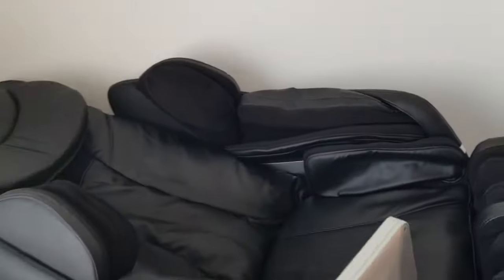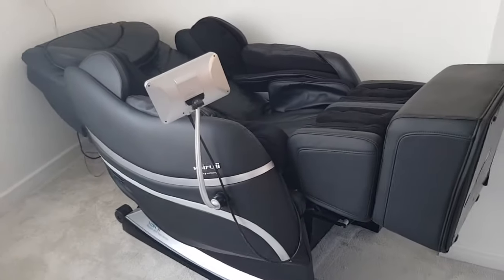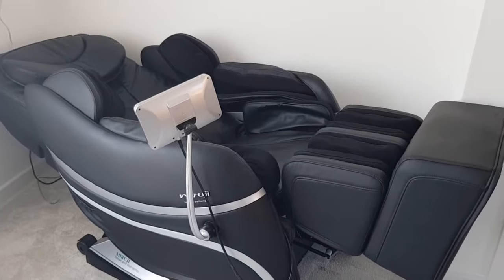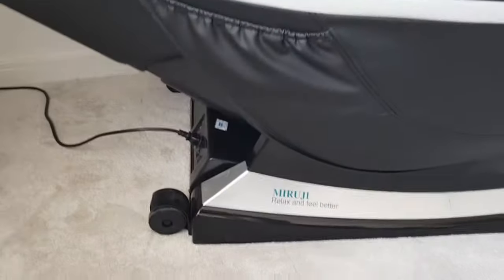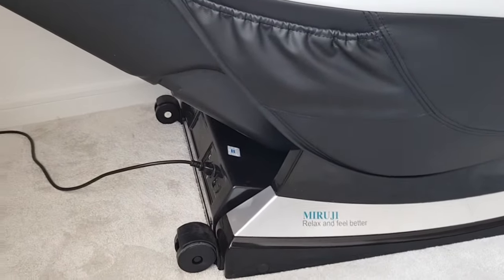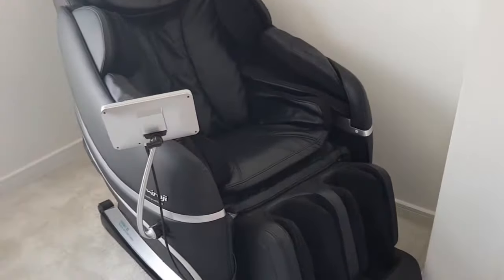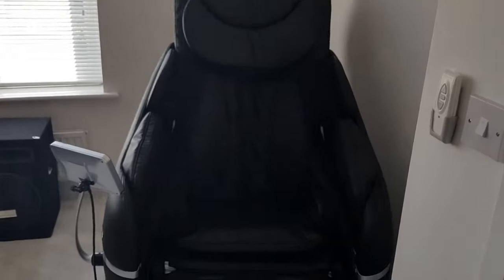If I just switch it off — once you've switched it off, it will all go back to how it was. With these chairs, they do have handy wheels at the back so you can drag it forwards and backwards. They have pockets to put your phone in. They are very comfortable and I would highly recommend them.